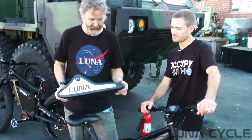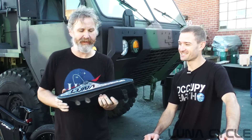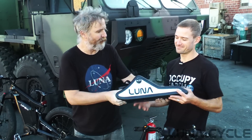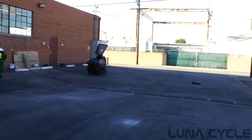Here we are continuing with the acid test of our new fusion battery. First, me throwing the battery doesn't really count because I don't have much of an arm. Josh here was his high school quarterback. Give it your biggest pull.